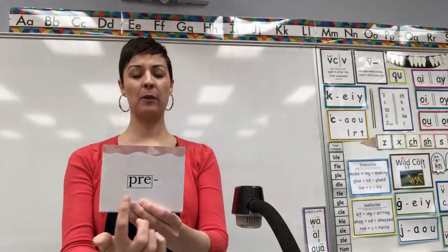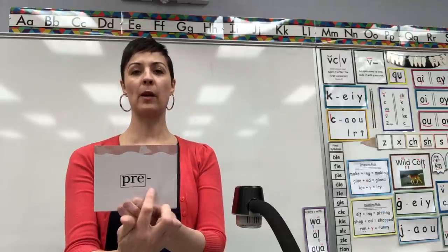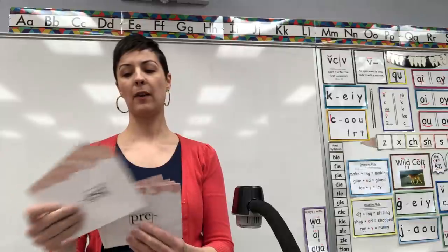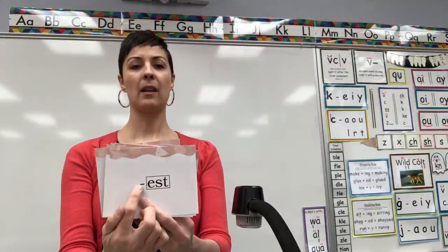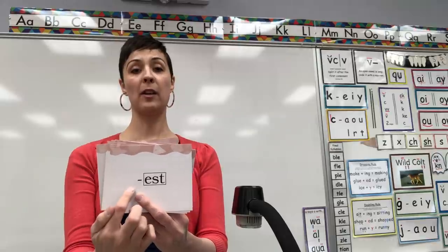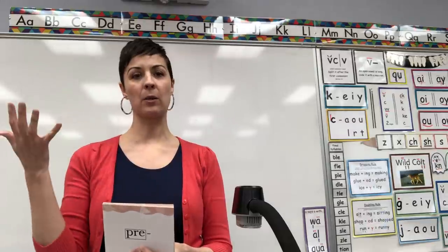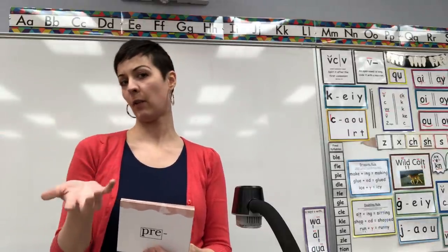You can tell if it's a prefix if it has the box first and then the line, because that stands for where the root word would have to go. If it's a suffix, then the line comes first because it shows the word would come right here in front of it. So it's tricky to see. I like to just memorize which ones are prefixes, which ones are suffixes.